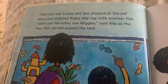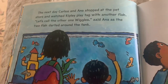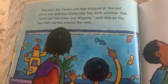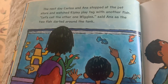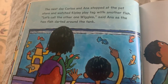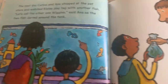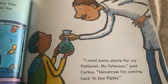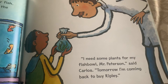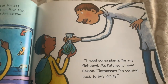The next day, Carlos and Anna stopped at the pet store and watched Ripley play tag with another fish. Let's call the other one Wiggles, said Anna, as the two fish darted around the tank. I need some plants for my fishbowl, Mr. Peterson, said Carlos. Tomorrow I'm coming back to buy Ripley.